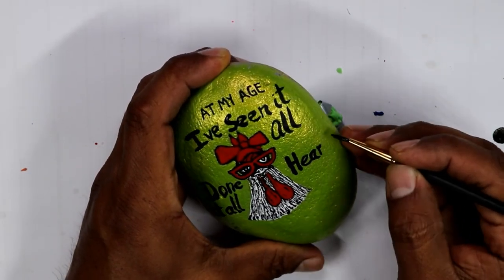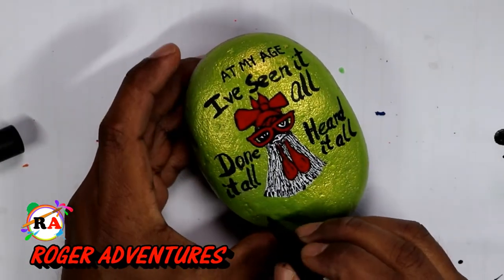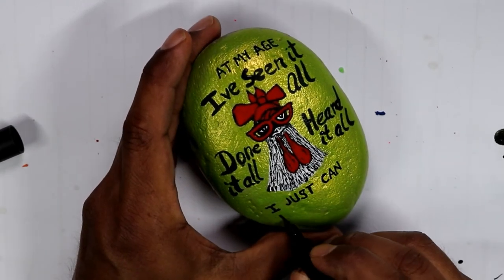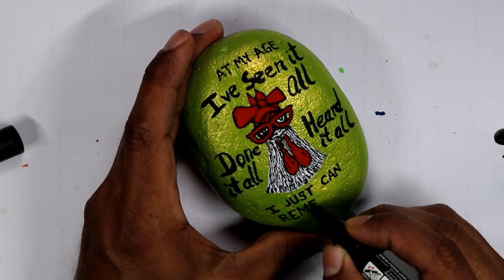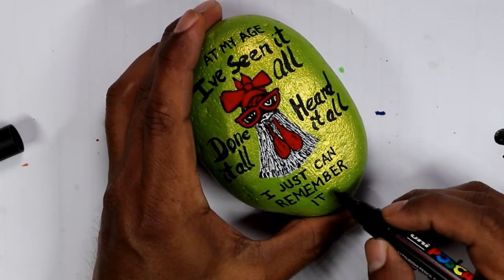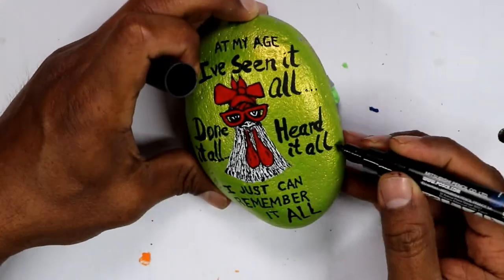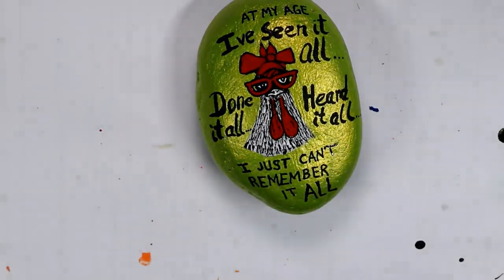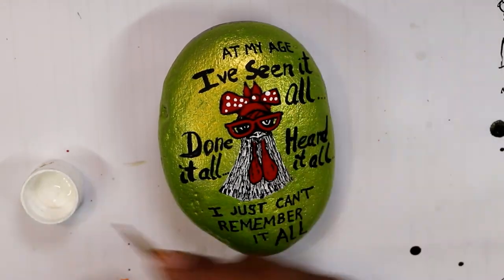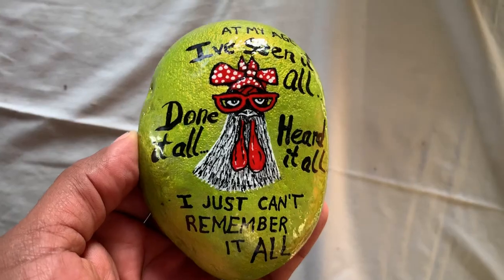Let me know what you guys think about this rock — if you liked it or not and what you would change on the lettering. Leave it in the comments below. I switched back and forth between the pen and the paintbrushes because I thought it looked nicer with the bigger lettering. It takes longer to do with the pen since it's a fine point, but I really love how the rock came out. I did the white dots with the tiny paintbrush and finished the rock with a coat of resin.